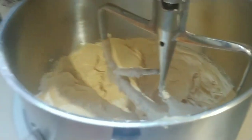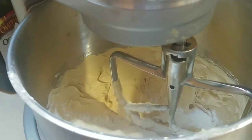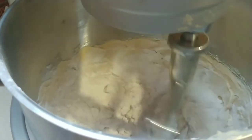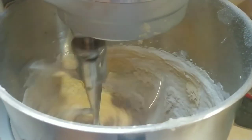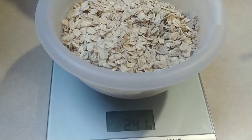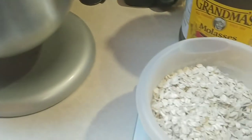While that's mixing, measure out three cups of old-fashioned oats — that's about 240 grams. I usually do between a half cup and one cup of raisins, and between a half cup and one cup of walnuts. Start the mixer on low first, otherwise you'll have flour going everywhere, then increase the speed. Once the flour mixture is mixed up, add your oats, raisins, and walnuts.